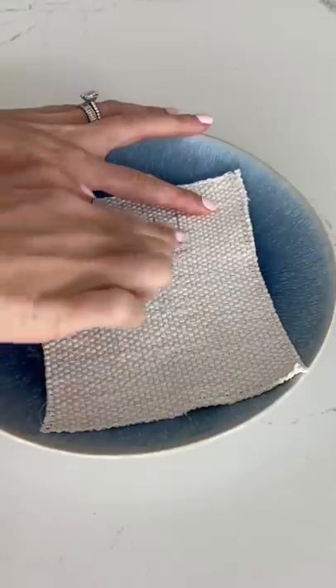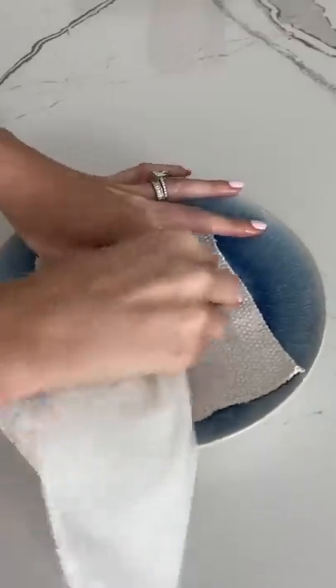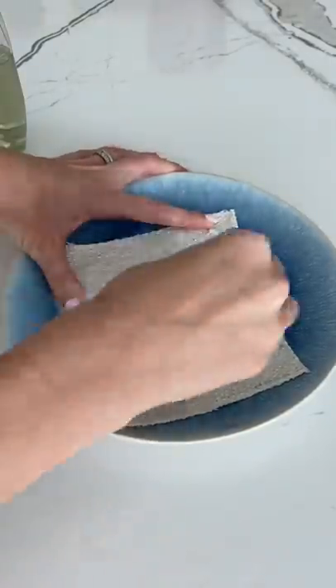First, I rinsed it with just soap and water, and oh my, this looks so much worse — I'm not sure if this is going to come out. After scrubbing, I was able to fade most of the ink, and then went back in with a fabric cleaner and had to keep rubbing for about two to three minutes.